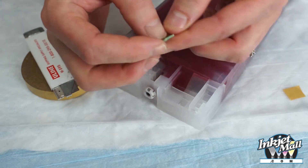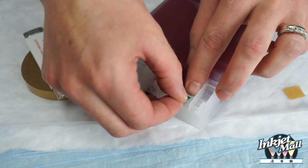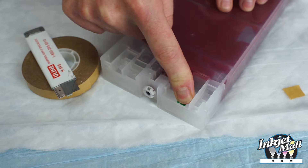With gold contacts facing the front of the cart, press it into the chip area on the cart, making sure it's flat and flush.